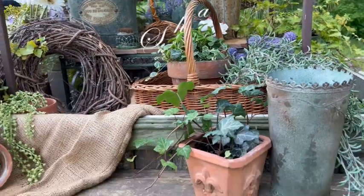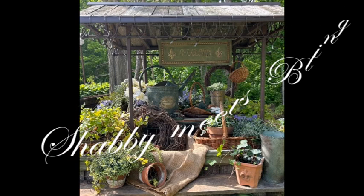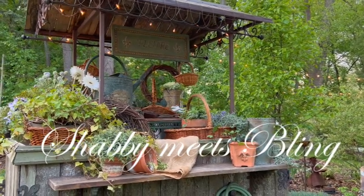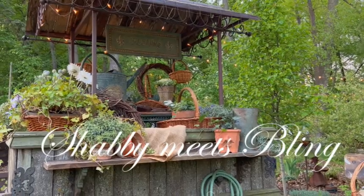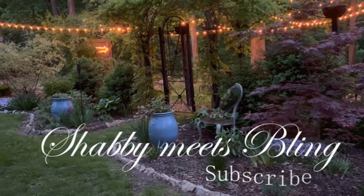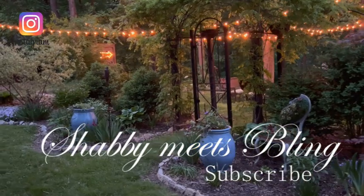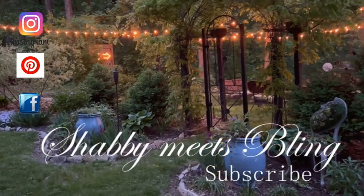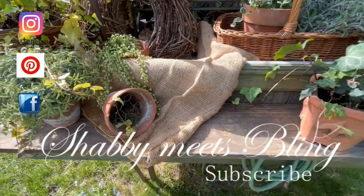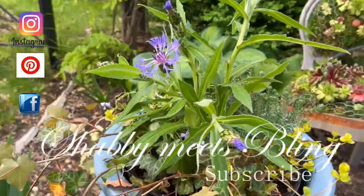I hope you've enjoyed this video. If you did, give it a like. Share it with family and friends and anyone interested in design, decor, or gardening. Don't forget to support the channel by subscribing and ring the bell to get notifications of all my new videos. You can follow me on Instagram, Pinterest, and Facebook. And for now, this is Dawn with Shabby Meets Bling — thank you so much for watching, and I really hope to see you next time.